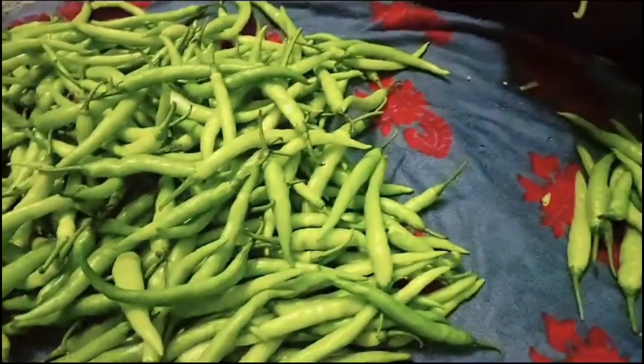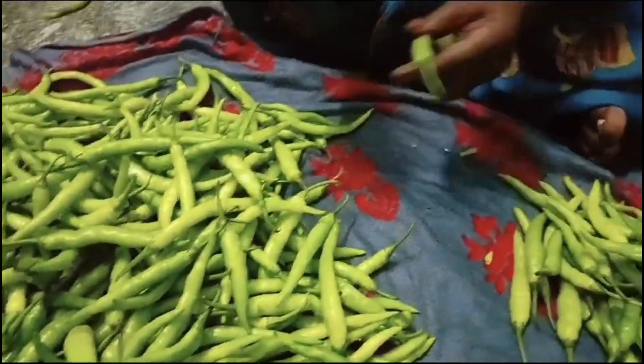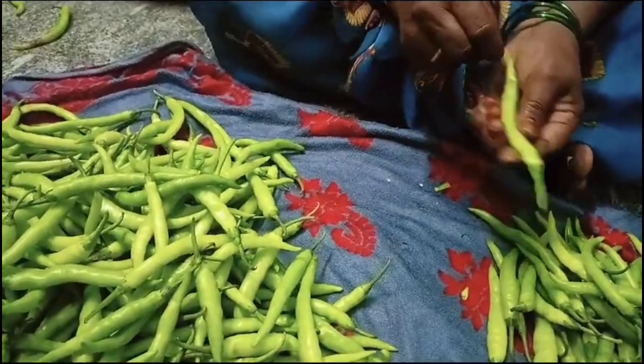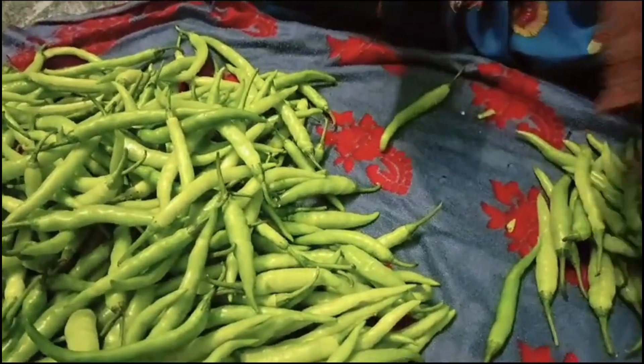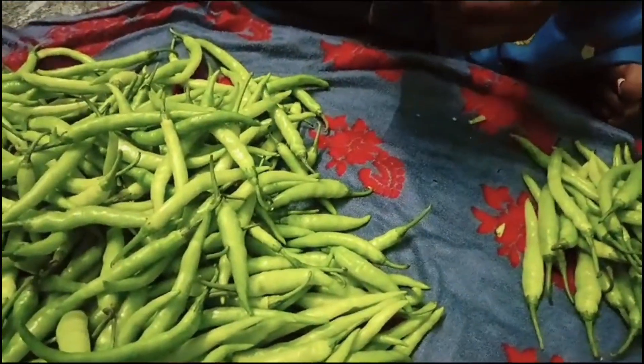We'll keep a fold together. In this area we will save the leaves. You can eat it. It's easy to eat it.